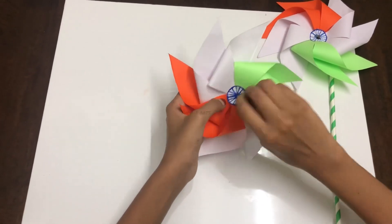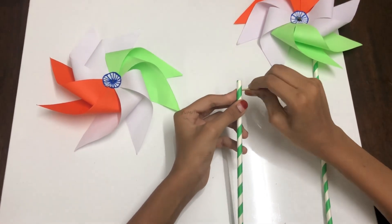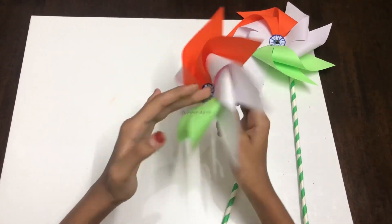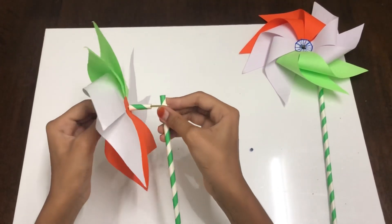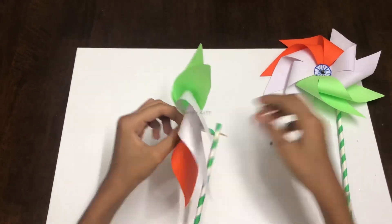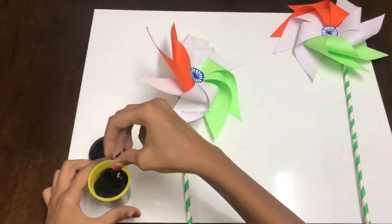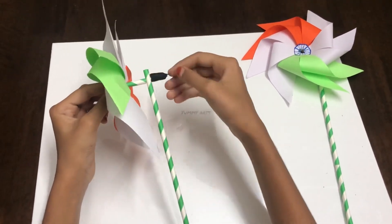Take a toothpick and make a hole in the pinwheel and in the long straw. Make sure the toothpick comes through the other side of the straw. Insert the toothpick from the back of the pinwheel. Then take the short straw and insert it over the toothpick and into the long straw. Take a bead and place it at the center of the pinwheel. Now take some clay and stick it at the back of the pinwheel so the long straw stays secure.